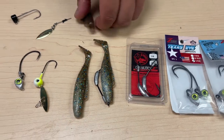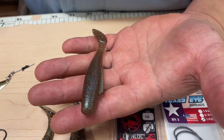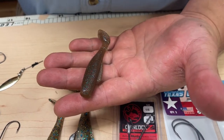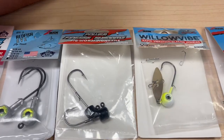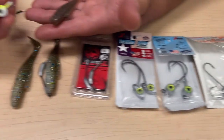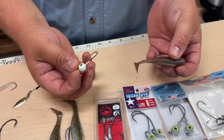Another one to rig is the three inch minnows. You can use the Trout Eye jig heads, which are a little bit shorter, smaller, thinner hook. You can use the Finesse Shrooms heads, or you can use the Willow Vibes. I prefer the Willow Vibes because it gives a little bit more flash and vibration in the water, and this hook is the perfect size for this three inch plastic.